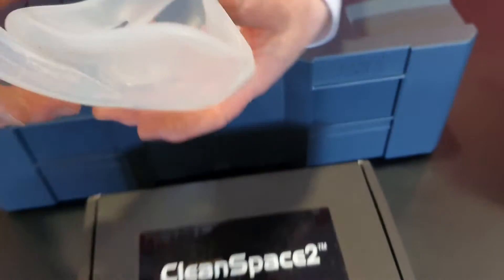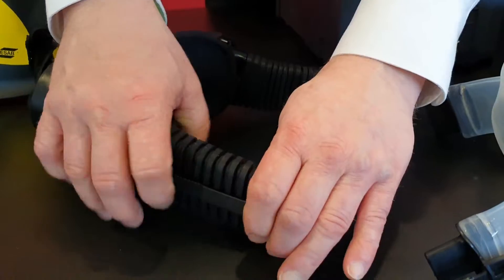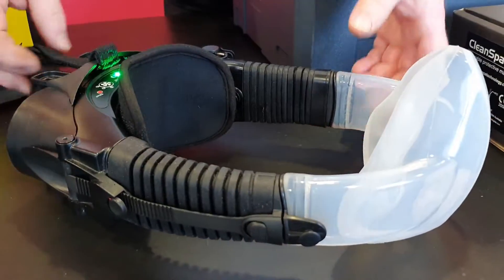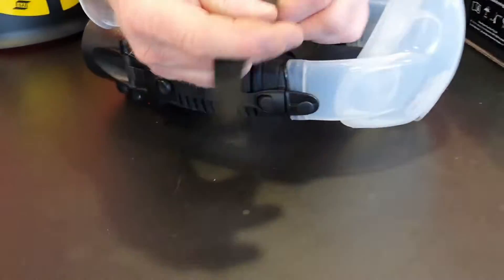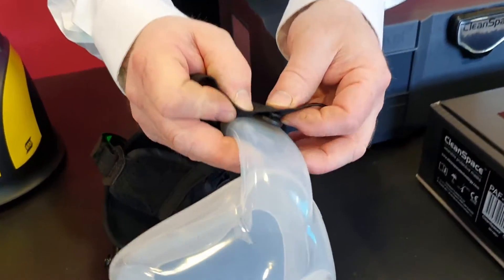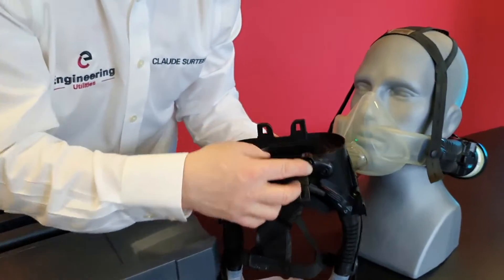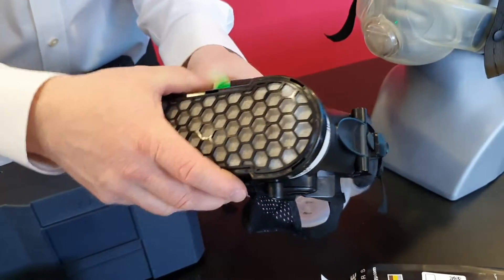This is how it goes together. The filter clips on at the back, like this.